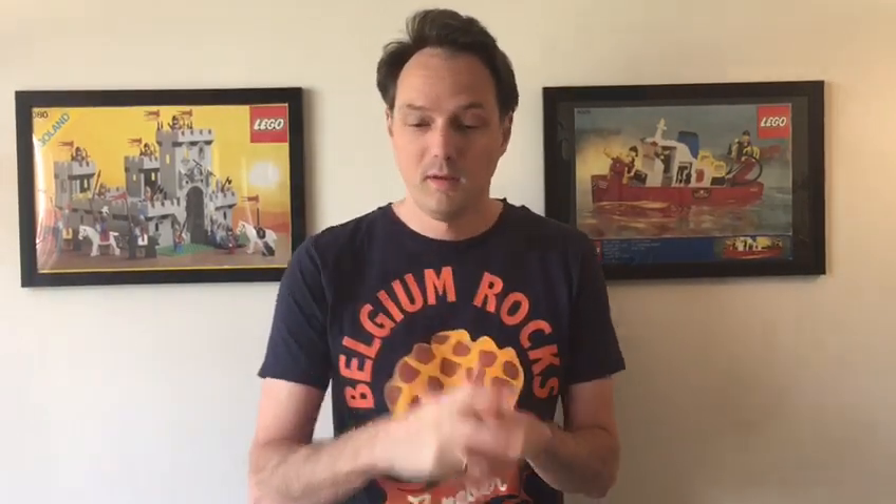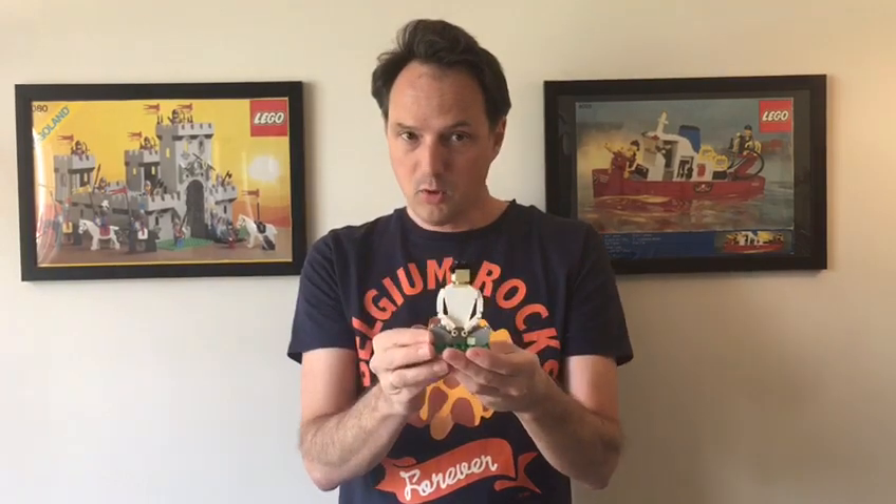Hi, I'm Greg and I'm a big fan of Lego. I also love yoga, so I decided to combine both and I created Yego. Yoga plus Lego — Yego, get it?